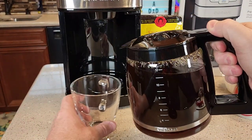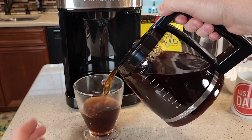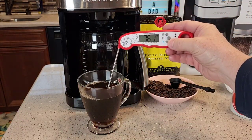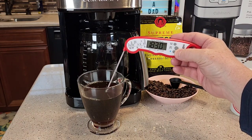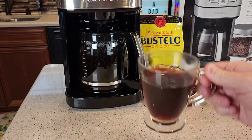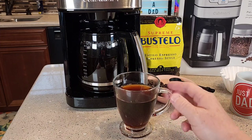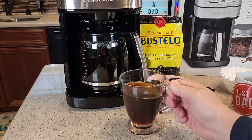Let's see how the coffee did. The carafe pours really nicely. We end up with a really hot cup of coffee — 183 degrees, which is very hot. Here's what the coffee looks like. Anytime you can grind your coffee beans right before you brew, it's going to taste better. And this pot of coffee does taste really good. I've been drinking it out of here and it makes a very good cup of coffee.